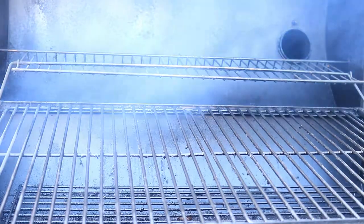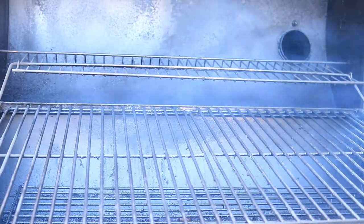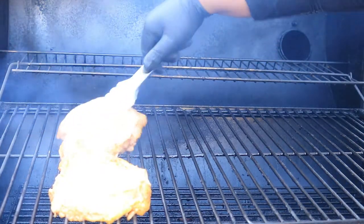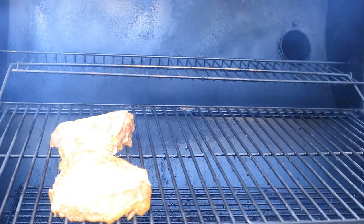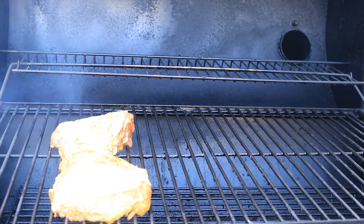The grill is smoking and the temperature is set at 300 degrees, and we are ready to place our chicken on the grill. Right now we have our chicken thighs being placed on the grill. You want to make sure that you place your thighs skin side up.